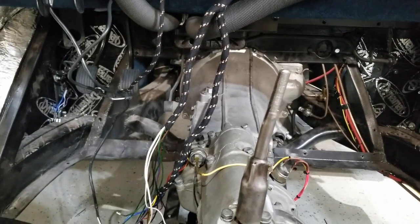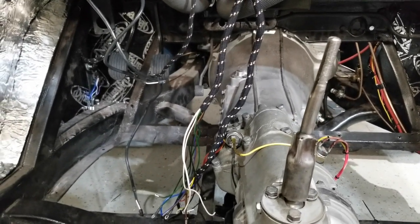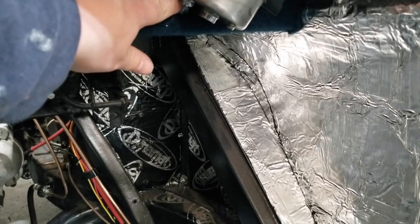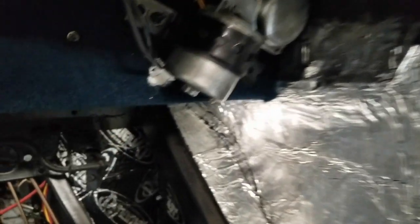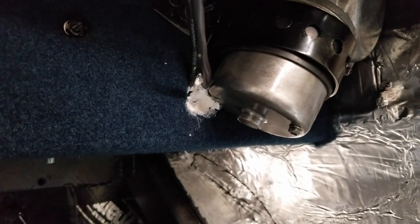I still have yet to bleed my brakes, though I did fill up the reservoir to check for leaks and I haven't found any. I need to put a little bit more in there because there's a hole — it hasn't cured all the way. That'll be an easy fix — I'll just put more in there, let it cure, and then paint over it with black.